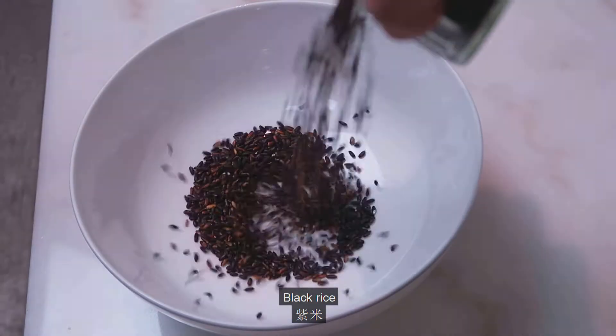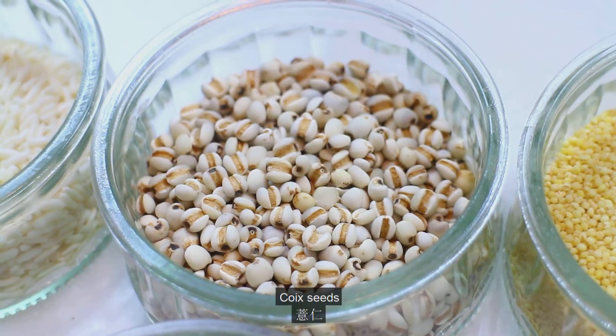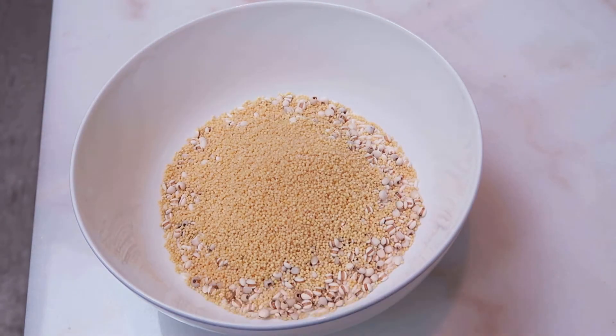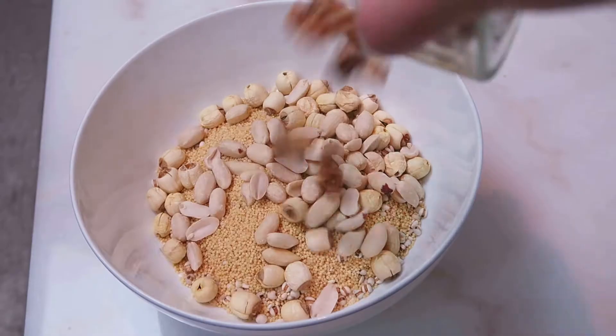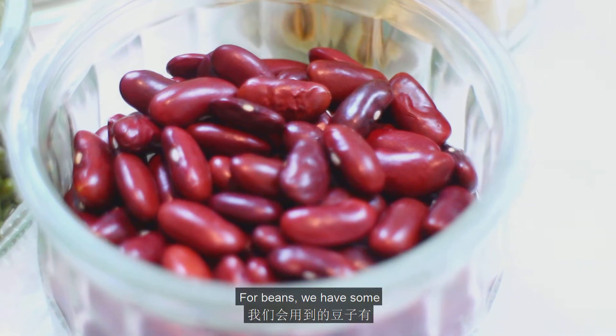For grains, we have some black rice, glutinous rice, quake seeds, and millet, which all have quite different textures and will add some starch base to the congee. Nut-wise, we'll use some lotus seeds, peanuts, and walnuts, which adds some aroma and crunchiness to the congee.